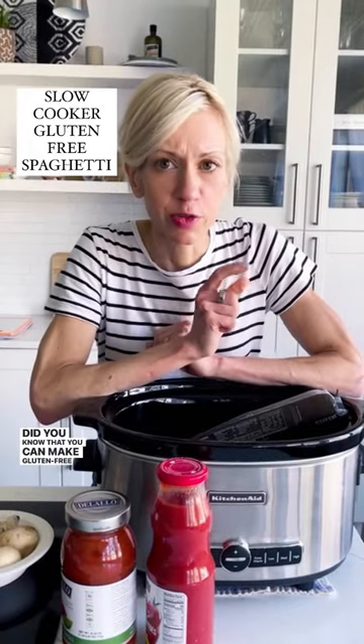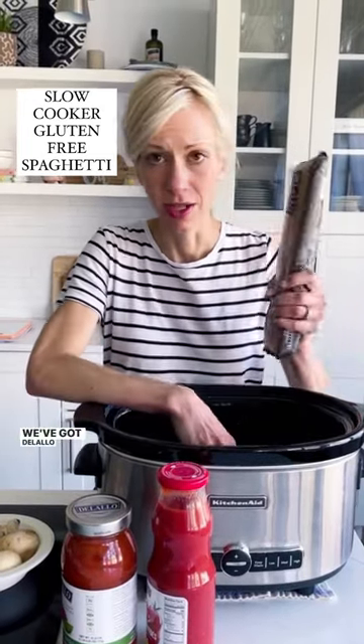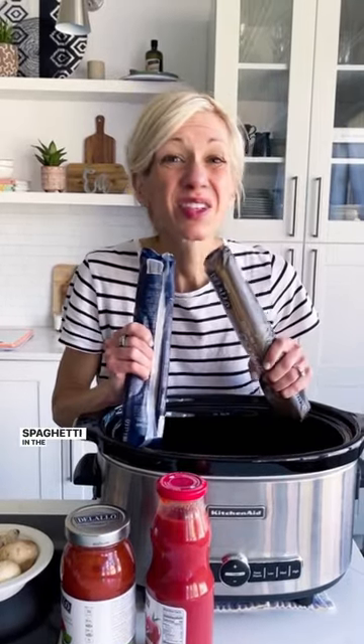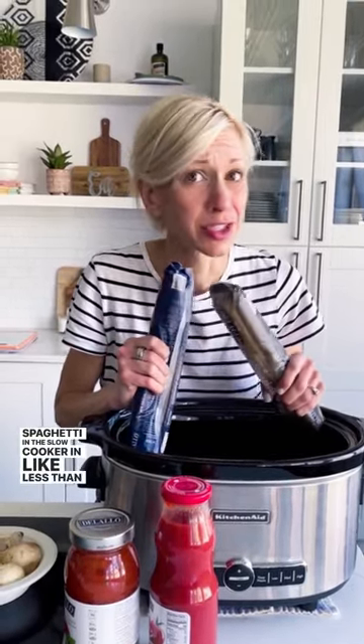You can make gluten-free spaghetti. We've got the Wacky Brown Rice spaghetti or their corn and rice spaghetti in the slow cooker in less than an hour. We like to use the tomato basil sauce or the tomato puree. Mix together a little bit of veggies and some broth, and that's it.